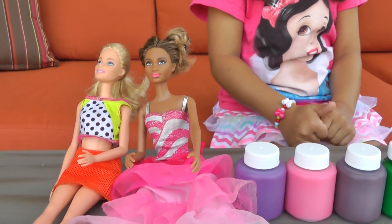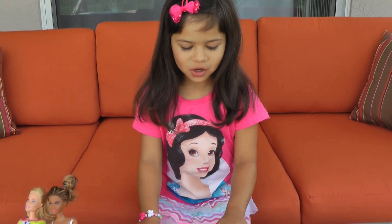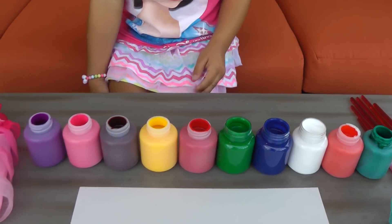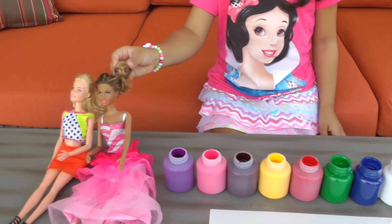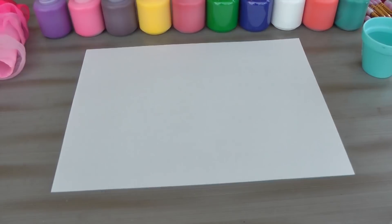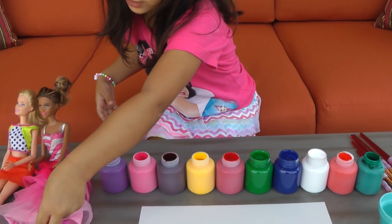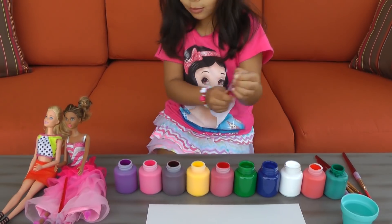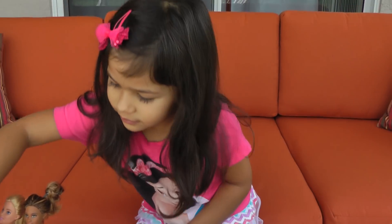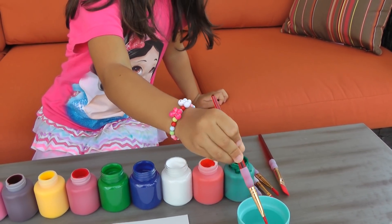Your Barbies are going to both paint, but first we have to open them. Let's open the colors. I opened all the beautiful colors — pink, yellow, green, blue, and white. Yay, I can't wait to paint! Let's start painting. You're going to share this piece of paper. You should put the brush in water first, then just pick a color.